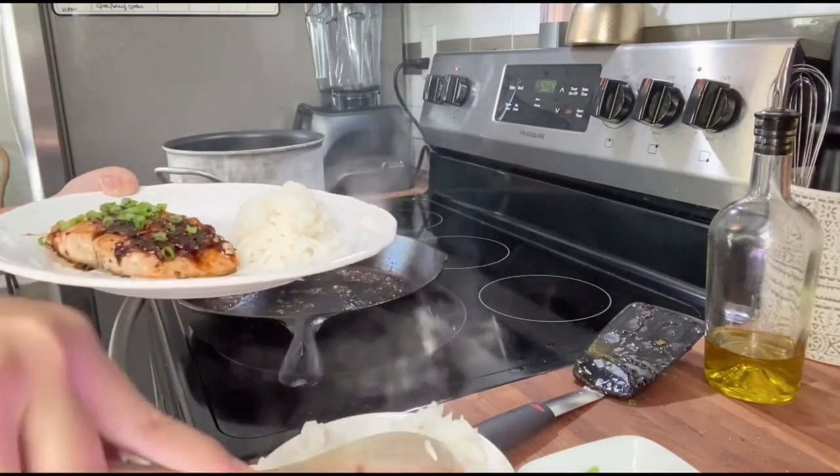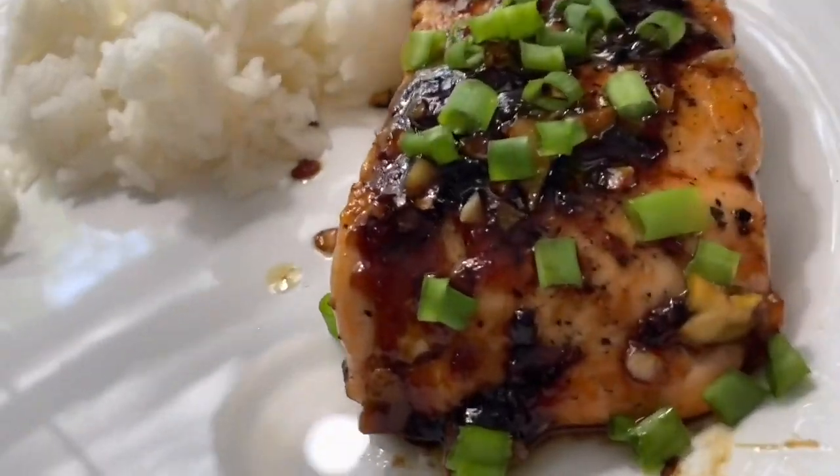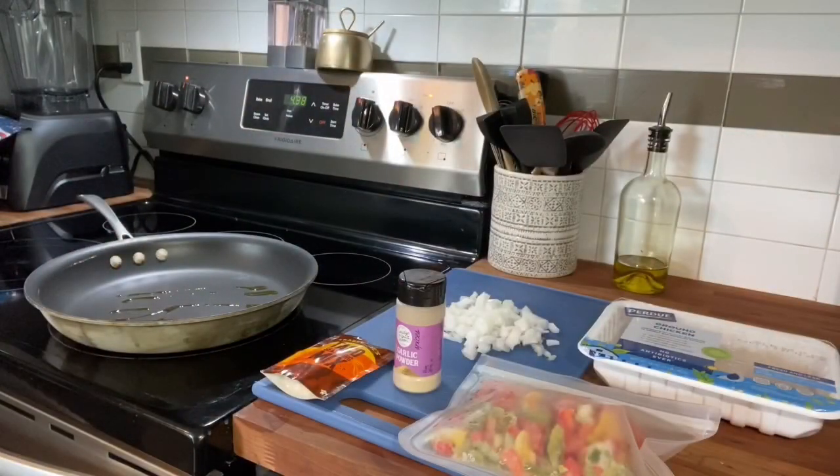I'm going to serve it with some jasmine rice because that's my favorite. And look at that — our salmon turned out completely perfect. Delicious. On Tuesday, we had what we call taco mash, which is basically just a burrito in a bowl.